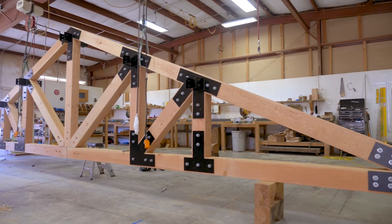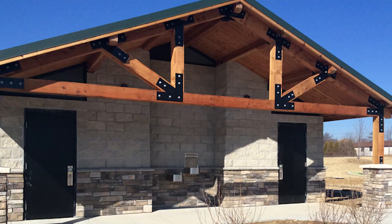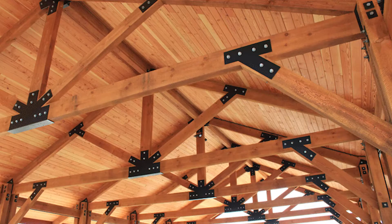Trusses are just one of the many building aspects that make a structure designed by Romtek both beautiful and reliable.